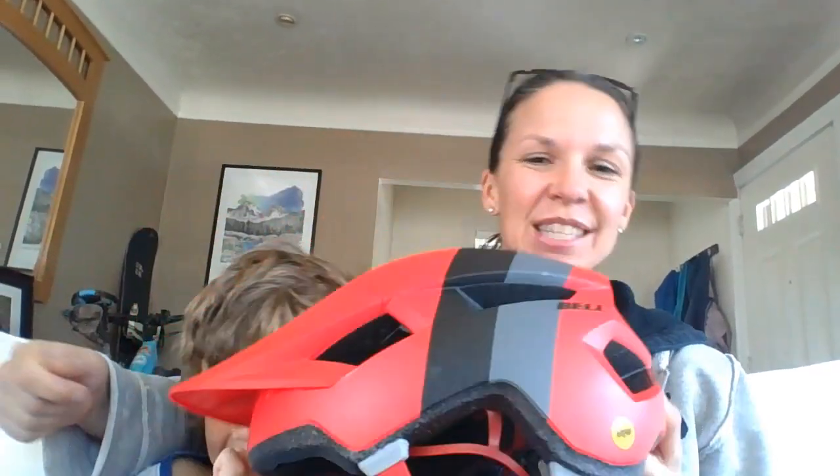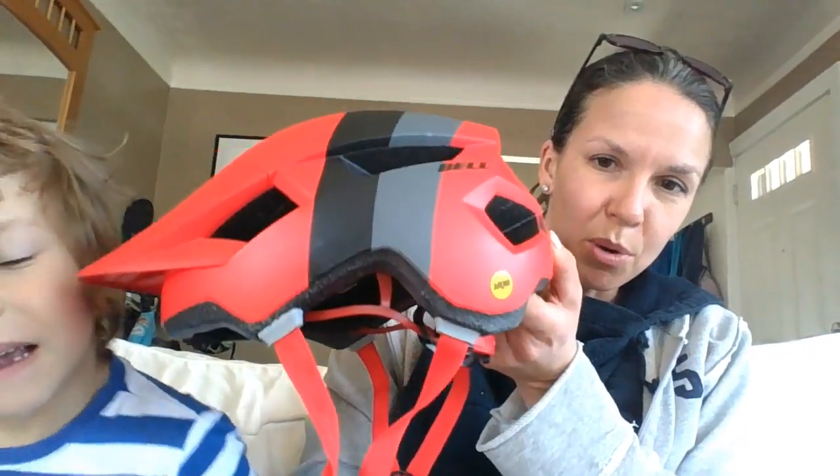He's also got some wiggly loose teeth here, as you can see. The Bell Spark Jr. is a pretty new helmet in the Bell lineup. It is a smaller version of the adult Bell Spark, which is kind of cool because if you want to have matching helmets with your child, now you can. This is a higher-end helmet, which is more than a lot of kids' helmets, but we think it's worth it.